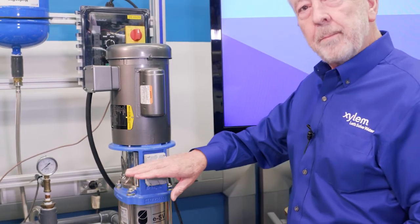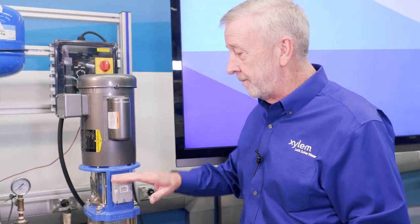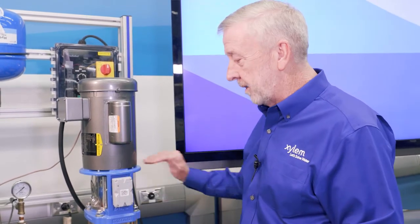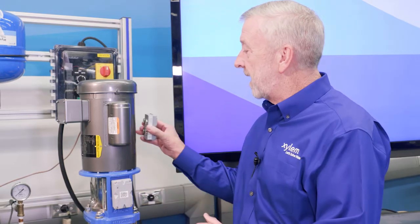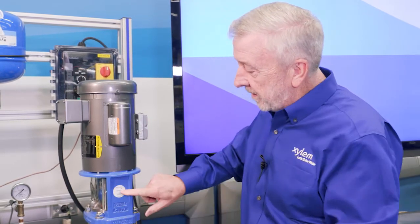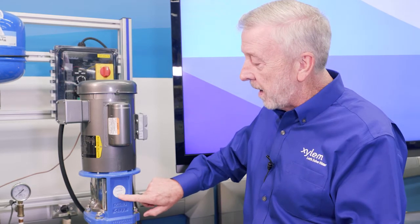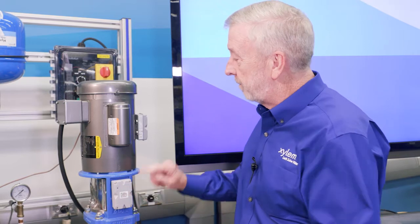It's going to monitor vibration in three axes: side to side, up and down, and front to back. If we want to monitor our motor, we can add a second Optimize unit to the side of the motor. You'll notice on the pump and on the motor there's a sticker that says 'Reserved for Optimize.' This is the best place to mount the Optimize unit for both the pump and the motor.